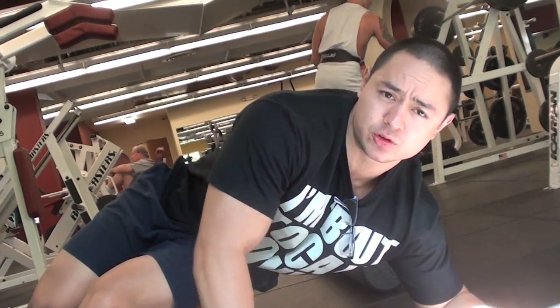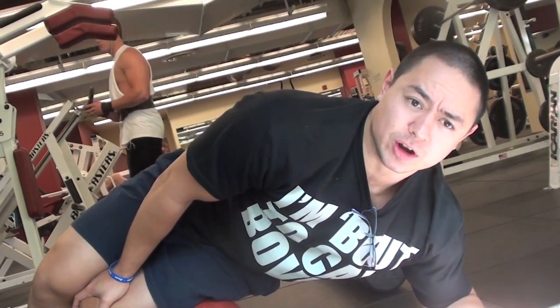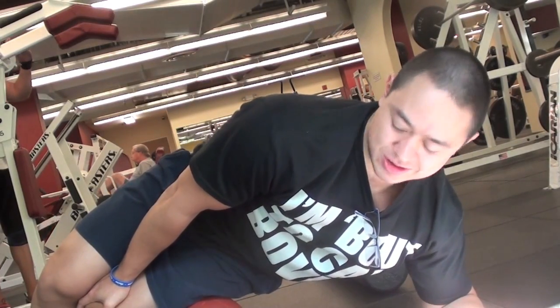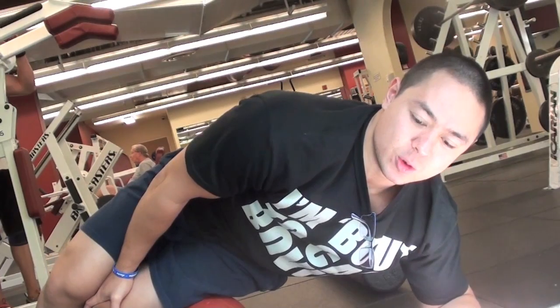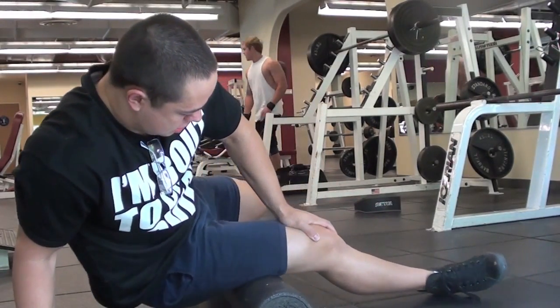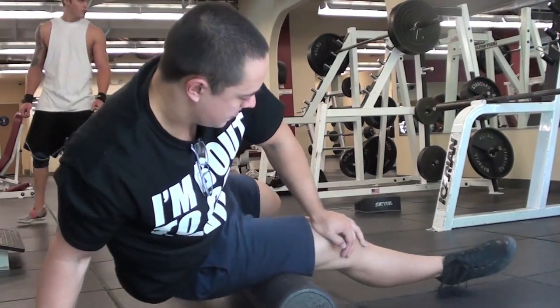After that, depending on how I feel, I might search for a knot in between my quad and hamstring, hold the ball there for anywhere between 30 seconds to 2 minutes and just chill until the knot goes away. Maybe do that on each side just one time. After that, I'll roll my hamstrings a little bit — both the inside and the outside on both legs.